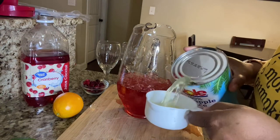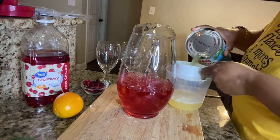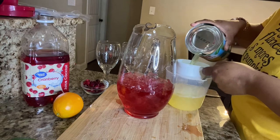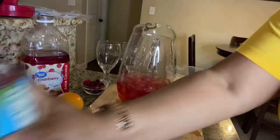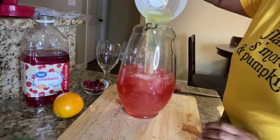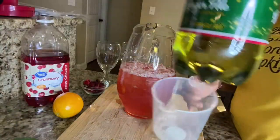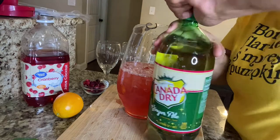Now we're going to place three cups of pineapple juice. Honestly, I actually used four cups of pineapple juice — I added basically the rest of the pineapple juice, and all it did was turn it up a notch.